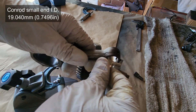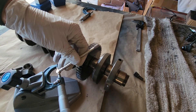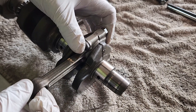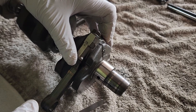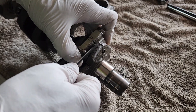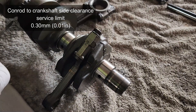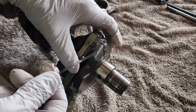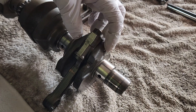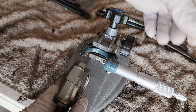The small end of the connecting rod internal diameter must be 19.40 millimeters. Also check the clearance between each connecting rod and the crankshaft: torque it to spec, push it to one side, and try to insert a feeler gauge. The service limit is 0.30 millimeters. Above that and you're in serious trouble — you'll need to replace either the connecting rods, the crankshaft, or both.